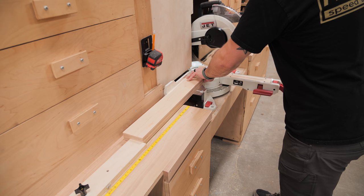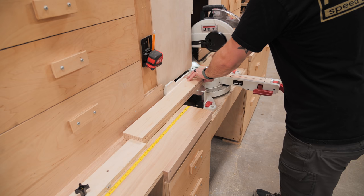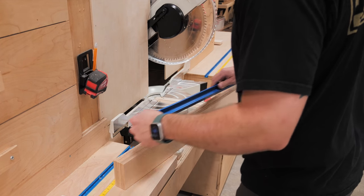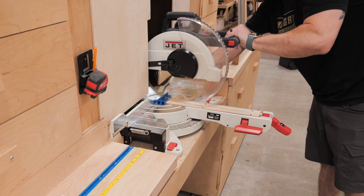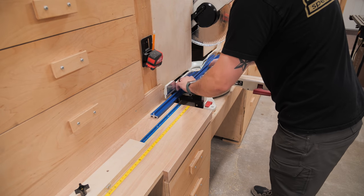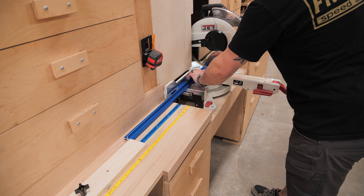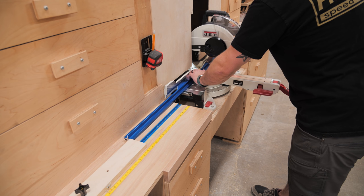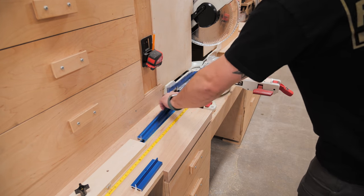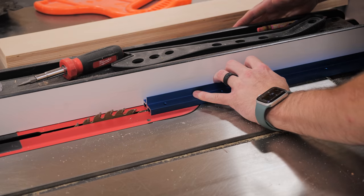I then cleaned up the ends of the front fence, keeping it as long as possible and removing just enough material to square things up. While I had my stop block set to length for the front fence I also went ahead and cut the double t-track I'd be using on top of the front fence to length, cutting off a bit from one end to make sure the screw locations worked out for my fence size.